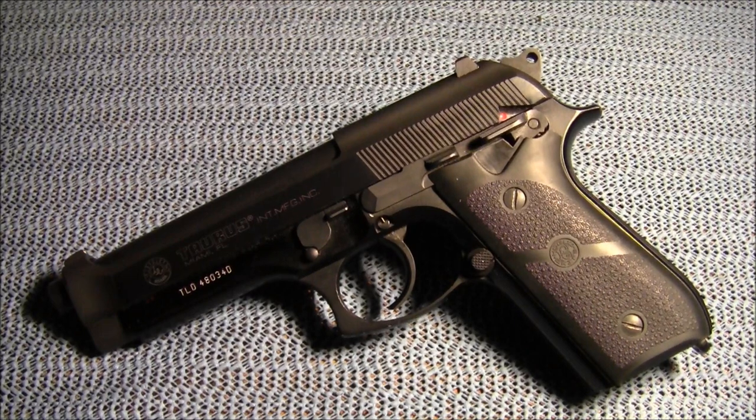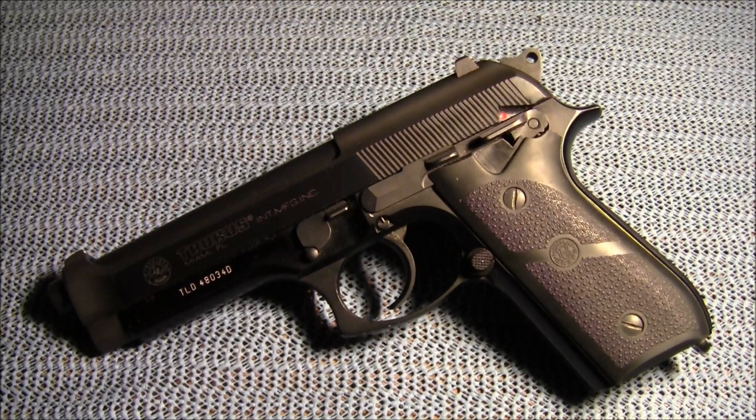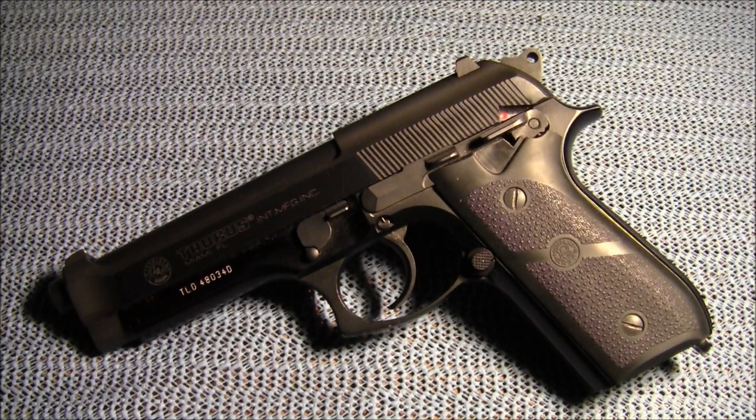Hey guys, Gunwild here. This is going to be a follow-up video to a video I did last year entitled 'An Alternative to Expensive Night Sights.' I did that video on November 8th of 2013, and today is November 22nd of 2014, so it's been a little over a year. The video was on a product called Glow On — it's a luminescent paint for the sights on your firearm which gives a glowing effect, much like night sights. Unfortunately I cannot find the little vial right now, but I'll put a picture of what it looks like in here.